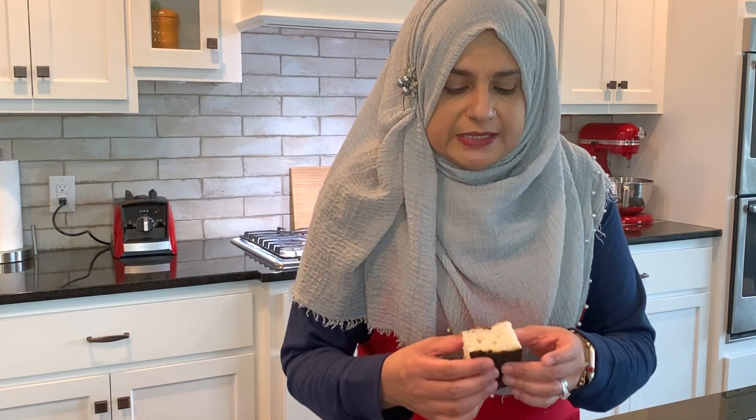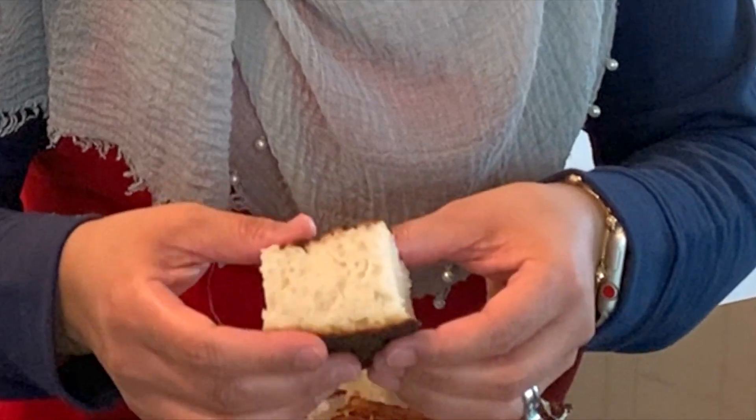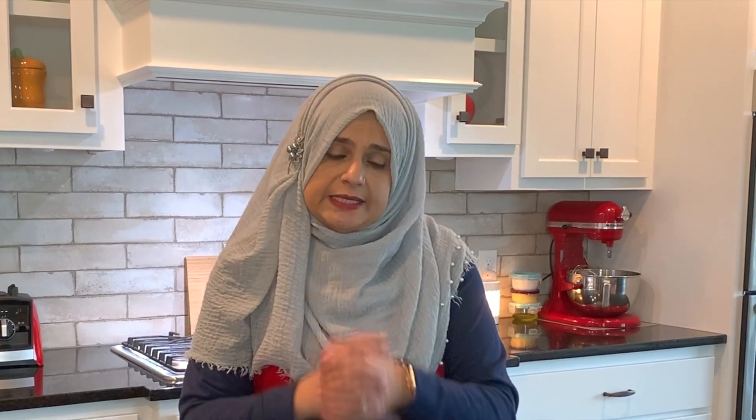Look at how soft this is — if you want to learn how to make this, let's go ahead and review all the ingredients. Before we do that, if you like this video go ahead and give me a thumbs up. If you haven't subscribed please subscribe, and if you have, I honestly thank you from the bottom of my heart. Don't forget to hit the bell so you get notified every time a new video is uploaded.